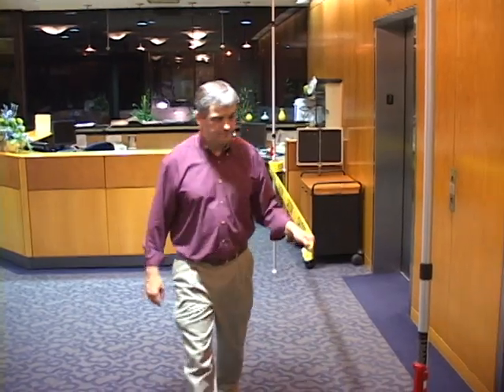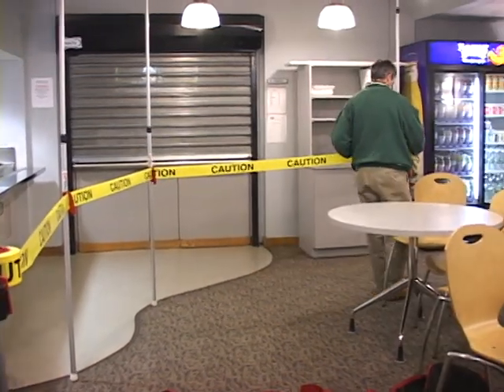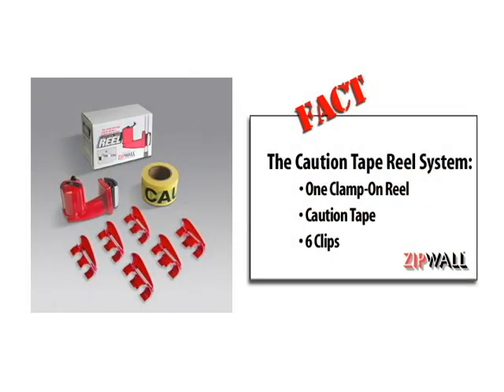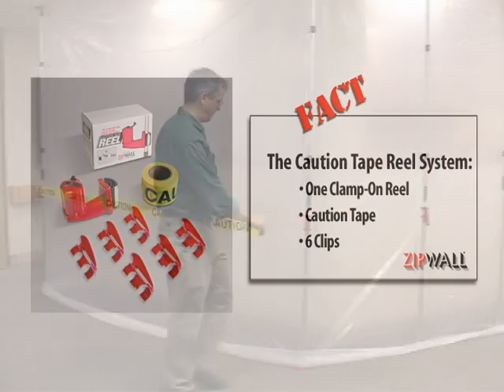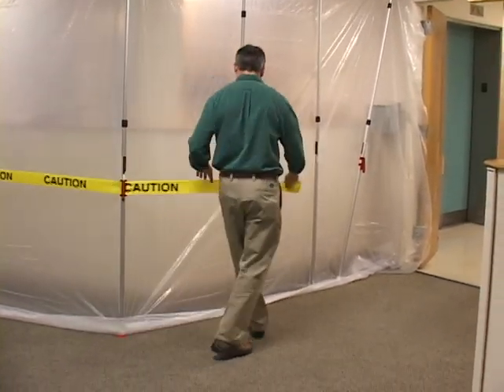Looking for a better way to section off a workspace or create a temporary barricade? Now you can alert workers and building occupants to hazards with the new ZipWall caution tape reel system. The system includes a clamp-on reel, caution tape, and clips. It's easy to use and adds a professional look by keeping the tape flat and upright.